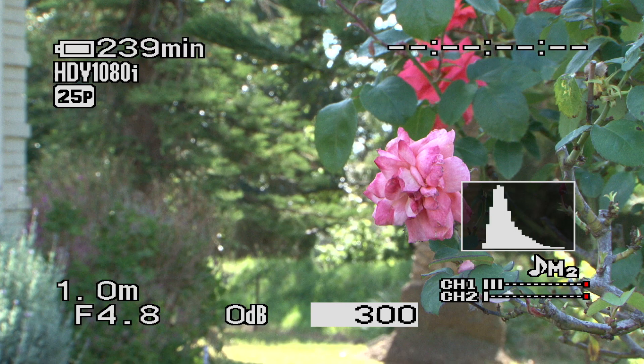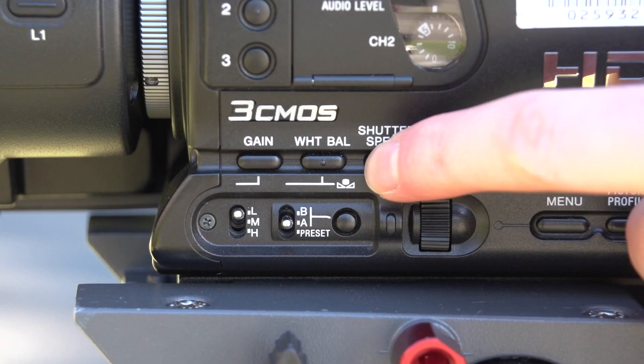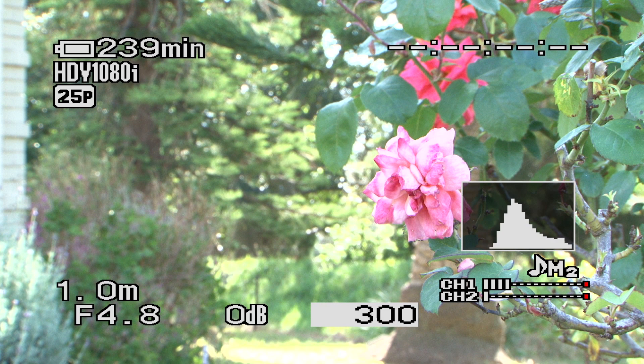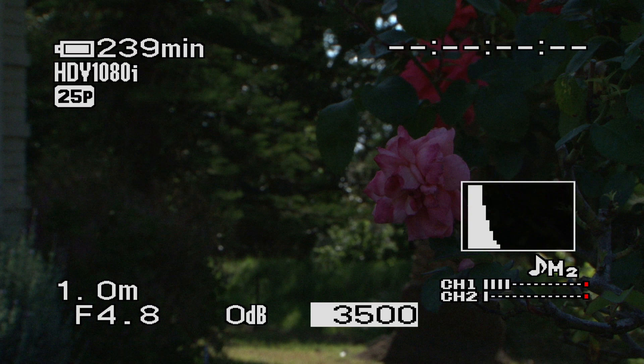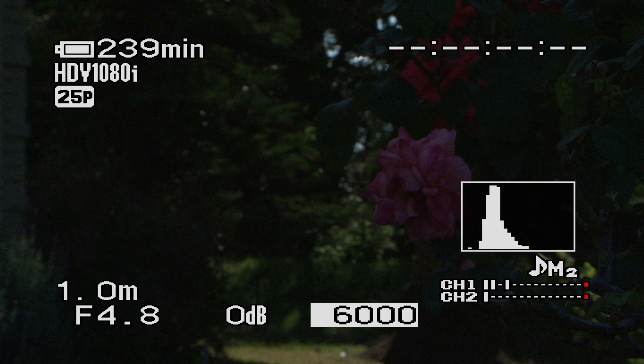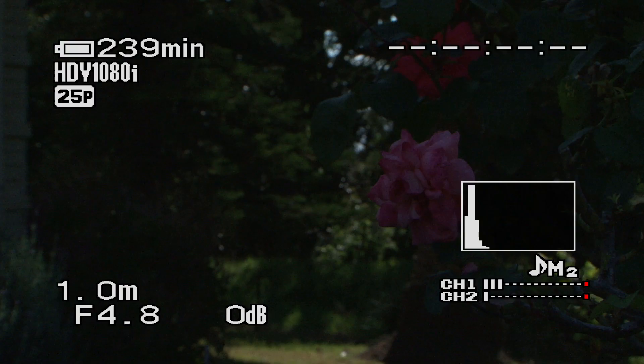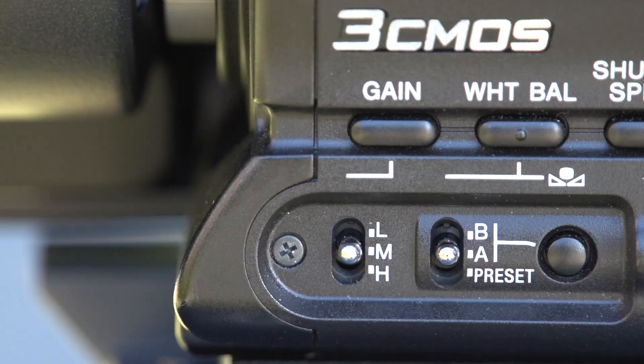The other way I can adjust my overall exposure is by varying the shutter speed. The shutter speed is basically saying how long each frame is being exposed to light for, remembering that we're recording at 25 frames per second. A shutter speed of 25 means each frame is being exposed to light for 1/25th of a second. If I ramp it up to 1000, each frame is being exposed to light for 1/1000th of a second — obviously a 1/1000th of a second gives me less light than 1/25th. If you don't want to make this decision, you can just push the shutter speed button once more and it will go into automatic mode.